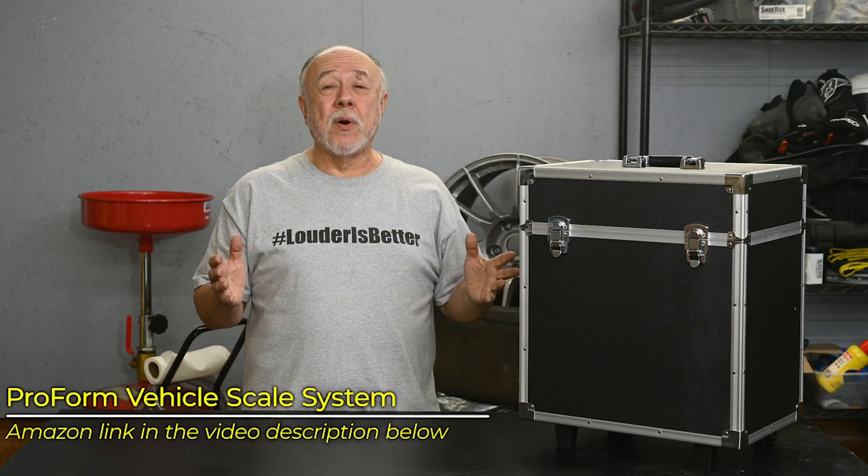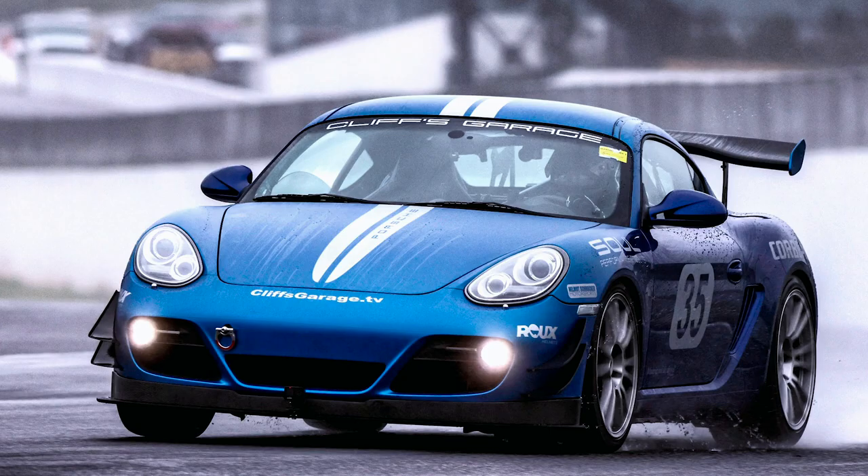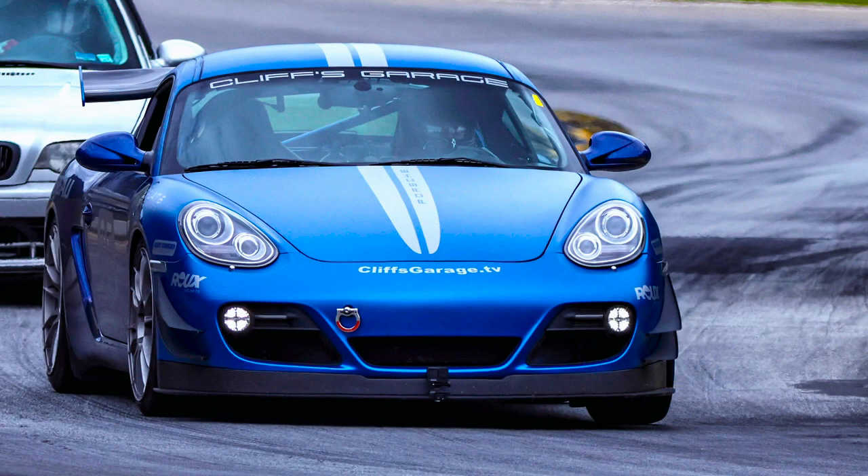I've wanted something like this for a long time in terms of helping me set up my Cayman track car. How much does the Cayman actually weigh in the form that I've got now with the modifications that I've made? And also, what's the front and rear distribution like? What's the left and right distribution like? Just more curiosity than anything.